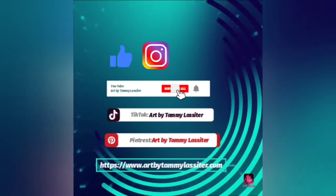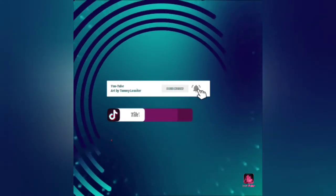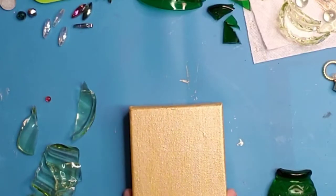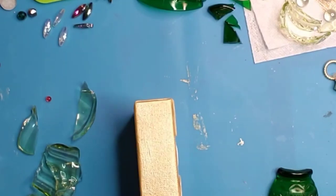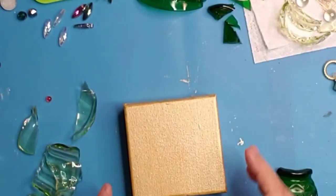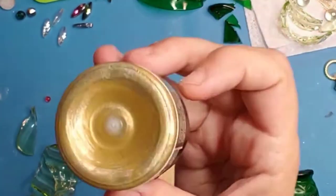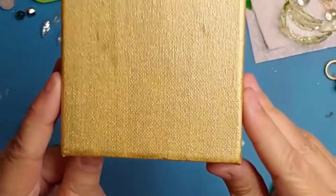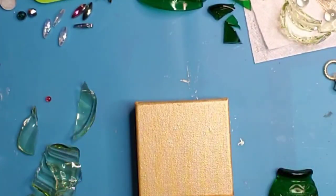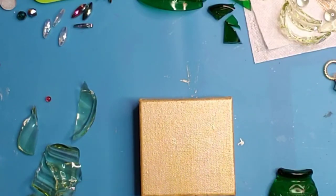Hello, my friends, it's Tammy. I am so excited to be here with you this day. I am going to be making some Christmas art with glass and resin today. It's about time to start thinking Christmas, and I'm definitely in that Christmas mode as I prepare for the holidays.